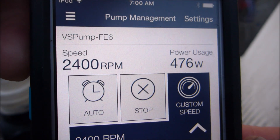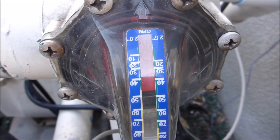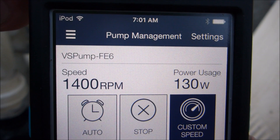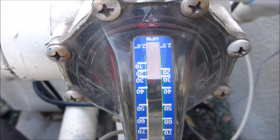Now here's the pump at 1,400 RPMs. You can see that at 1,400 RPMs it's running at 130 watts and pumping about 30 gallons per minute.